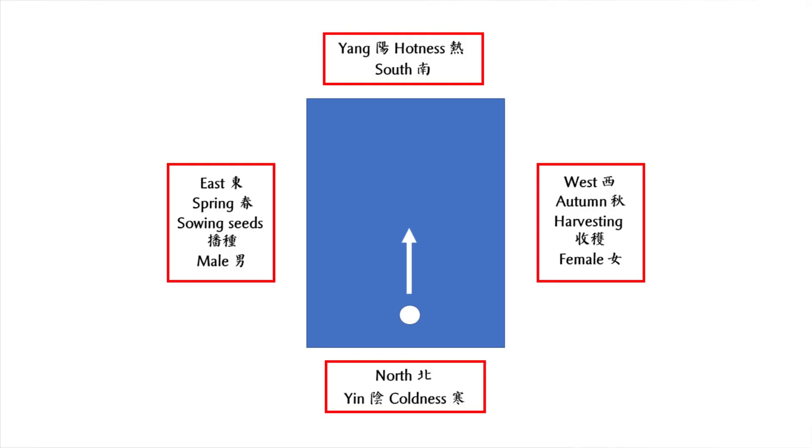Besides, if you build your house facing south, you receive the most sunshine during the day because the sun rises from the east and sets in the west. In addition, when you face south, east is on your left and west is on your right.